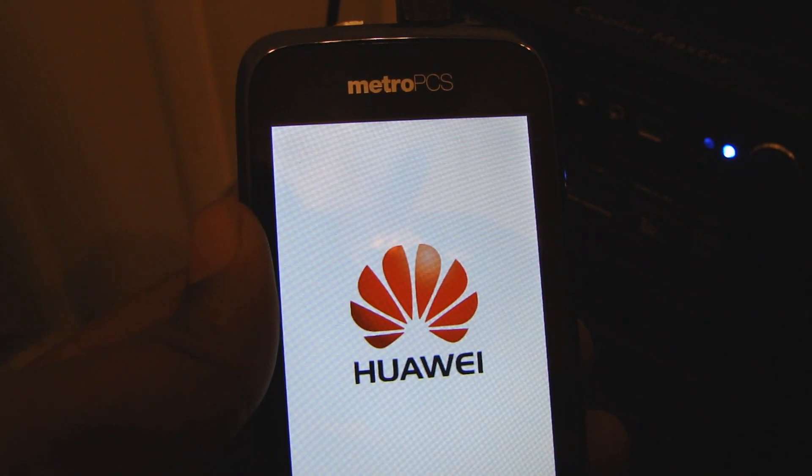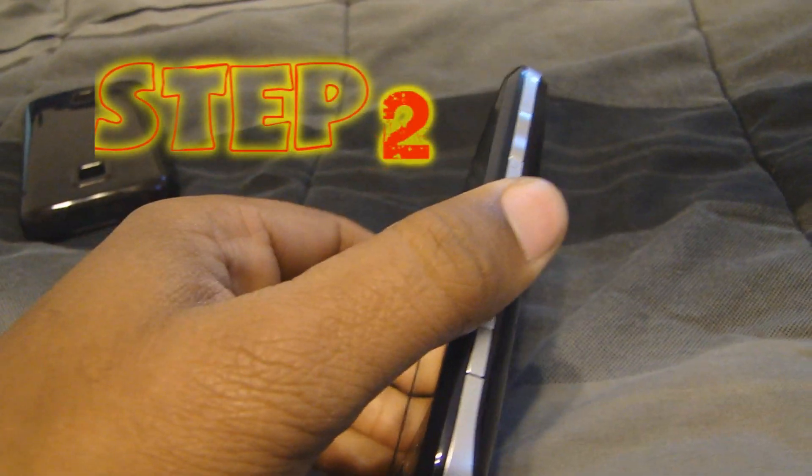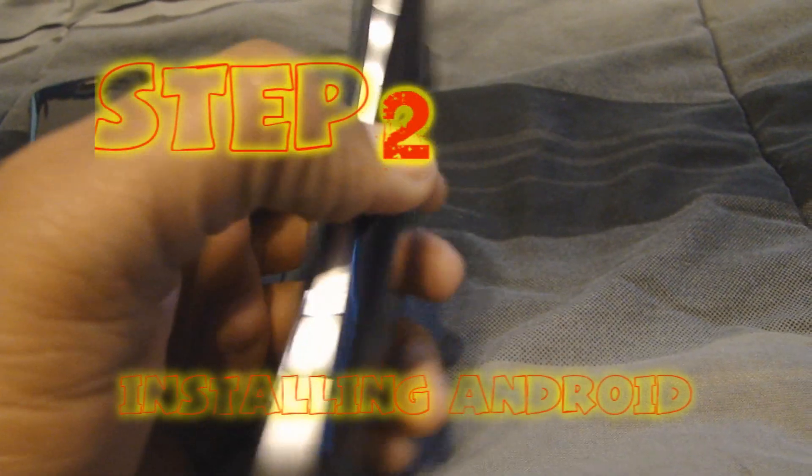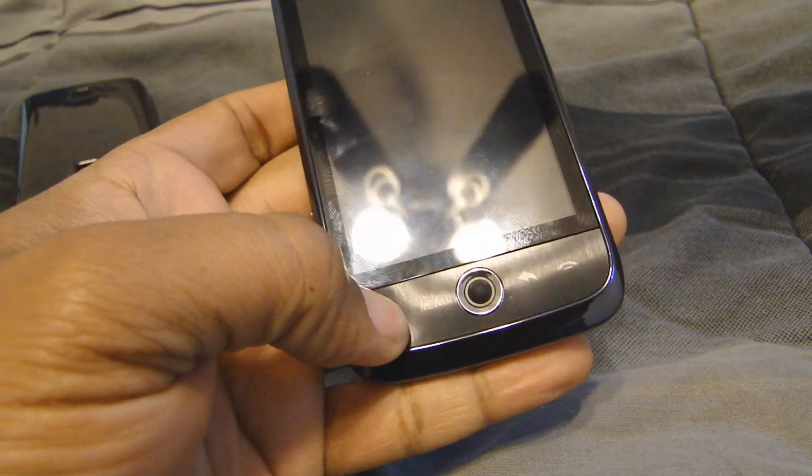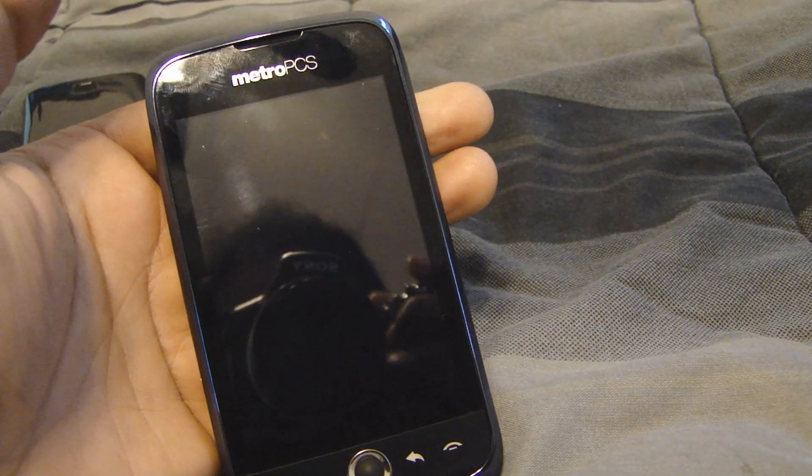Now we want to actually install Android 2.2. To do so, we have to hold the up button and the send button at the same time while we tap power. I'm going to do that now.